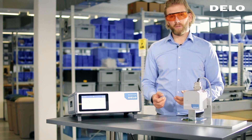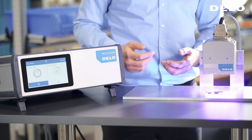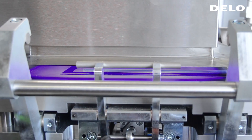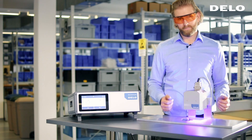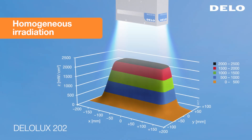Homogeneity is especially important for a secure curing process. For example, in the optical bonding industry, our customers require high intensities at each location over a large area. From the graph you can tell that the Deluxe 20 fulfills this requirement, as the area is lit homogeneously.